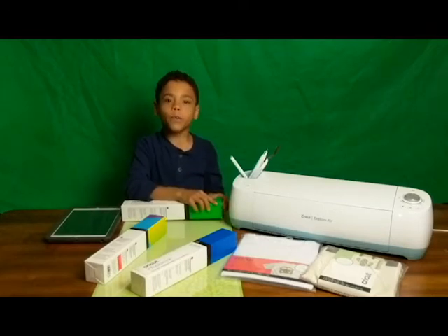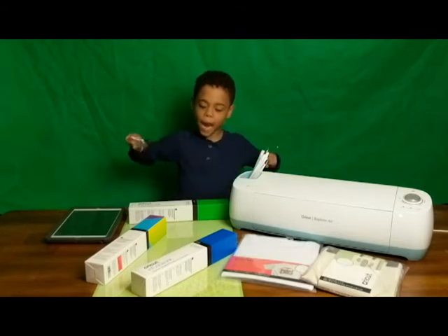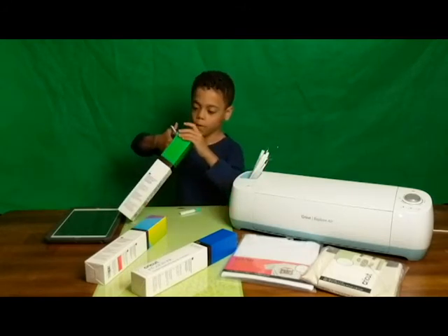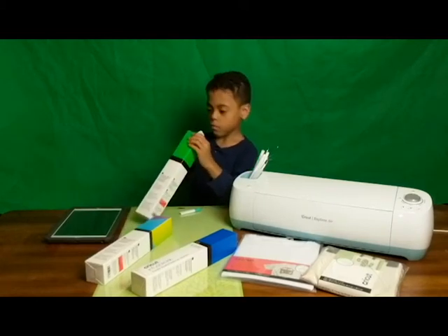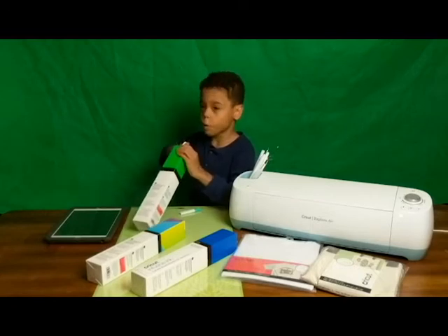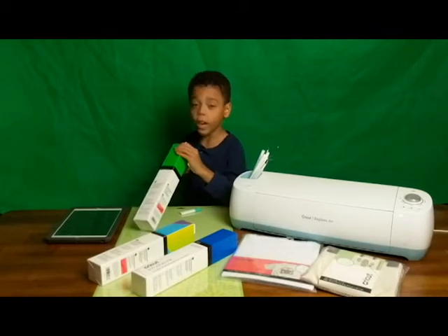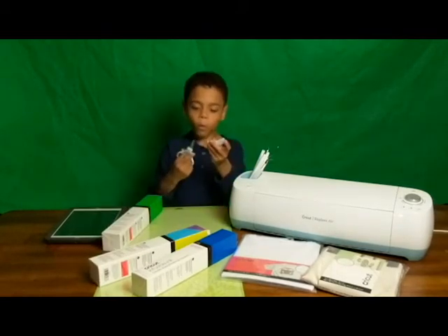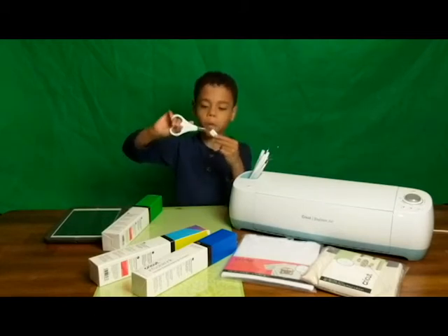We're going to need scissors. Now we've got the Cricut scissors. Now I need to just open the thing. Don't try this at home, because these are super sharp. You can cut your fingers and I don't want any of you getting hurt. Now we need to close the scissors because these are very sharp.